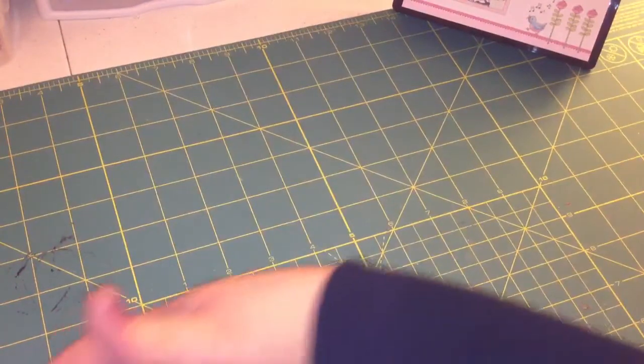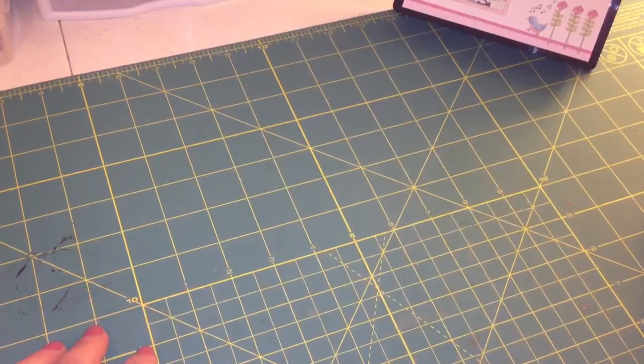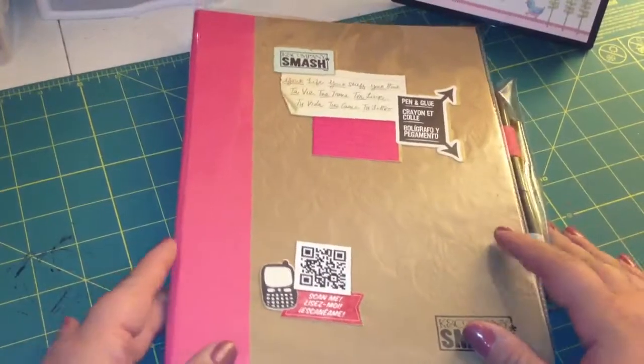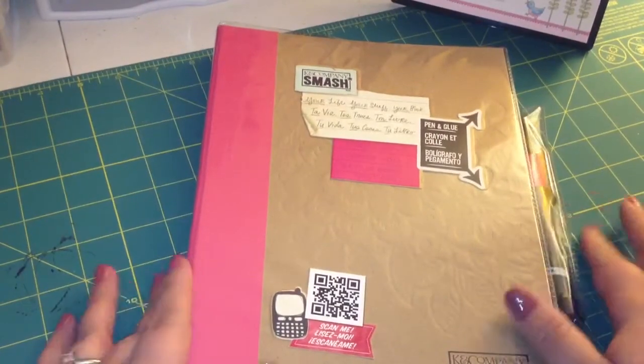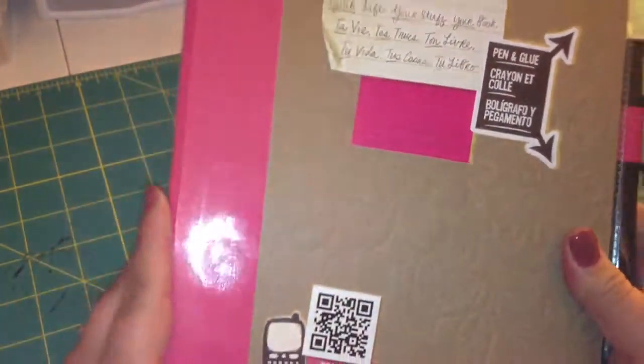Then my most exciting purchase of the evening was something I've been wanting for a few months now, and my husband just said go ahead and do it. I've gotten so much inspiration from you girls on YouTube with your challenges and design teams and everything. So I got a smash book, and I got the pink one. They had about five different ones at Target. I got the pink one, which I think is called Pretty Style, because I like the pages inside the most.